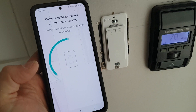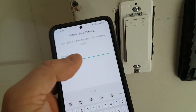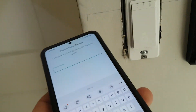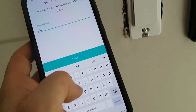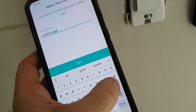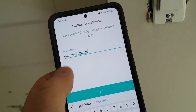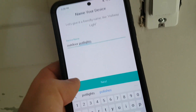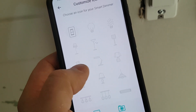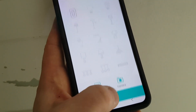Now it's going to attempt to connect the Wi-Fi switch to my network. And it looks like it's worked. Let's give it a friendly name — we're going to call this outdoor pot lights. You can always adjust this later, but remember whatever you put in here is what you're going to say on Alexa or Google Home Assistant.